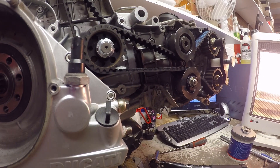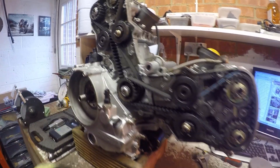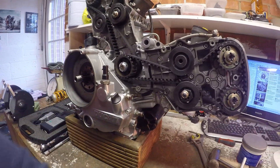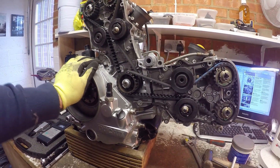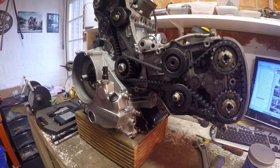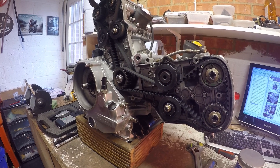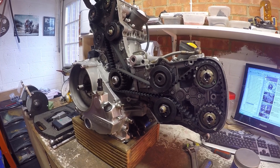That's the belt replacement done on the Testastretta — there we go. We've finished building this 749 Testastretta engine; it was built up from fresh cases using parts from the owner. The owner is going to fit the clutch, do the oil lines, water pump cover, and fit the remaining covers, but my involvement with this engine finishes here. Thanks for watching this build series — if you like the video give us a like, feel free to ask questions in the comments, hit subscribe, and ring the bell for future notifications. Cheers, bye!